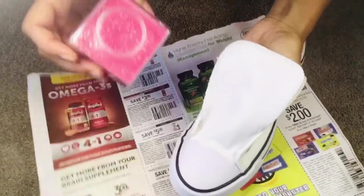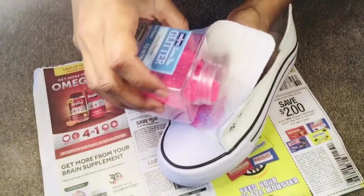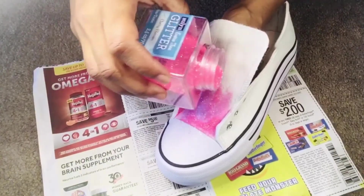This is my favorite part — we are gonna be using glitter! I'm using the pink glitter first and then I'll go from there. I'll use pink, then probably orange, then blue — we'll see.